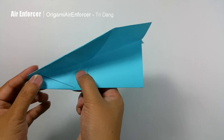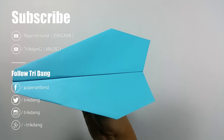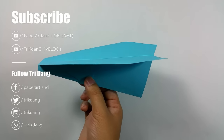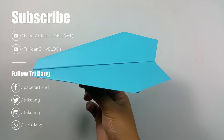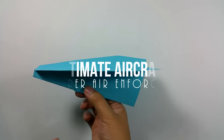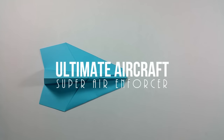It is ready to fly. You can hold the plane right here and throw it at 30 degrees, and it will fly very far and very stable. Also, if you want to make the plane even cooler and fly even better, you can do more steps. Let's start — I will turn the paper this way so I can do the next step easier.